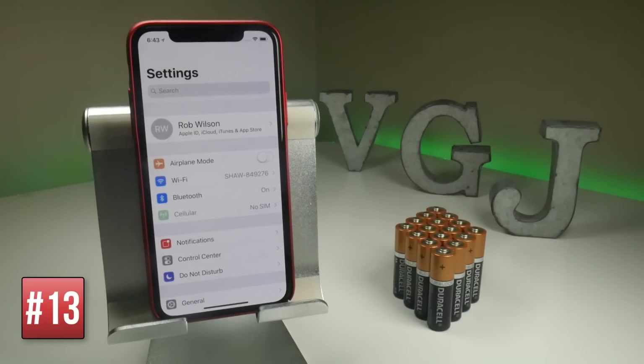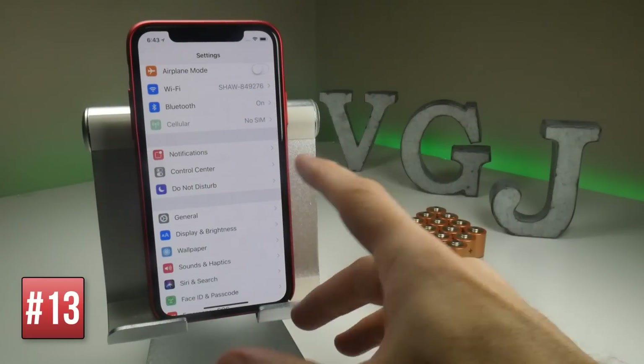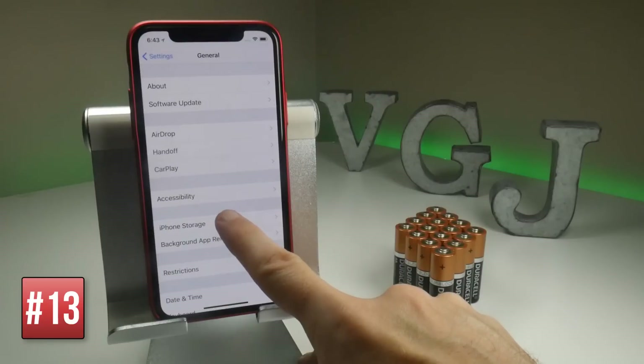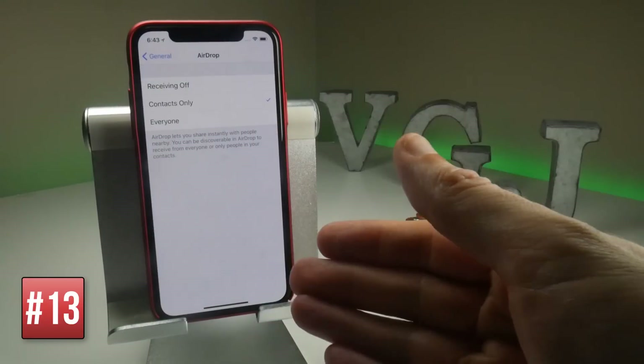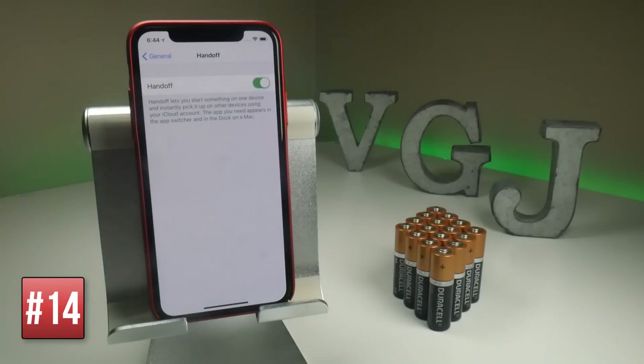There are two sharing features called AirDrop and Handoff which could be using a little bit of battery because they're always on. To turn them off, go to General. AirDrop is to share things to contacts instantly, and Handoff is to share things with different iOS devices that you might have. So if you don't have any, you might as well turn them off.